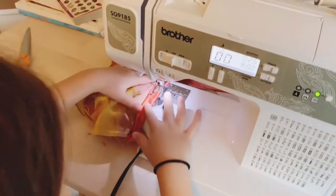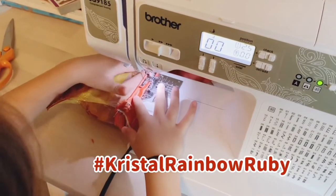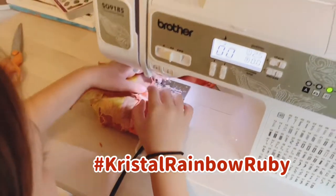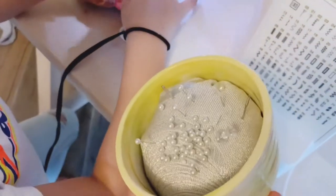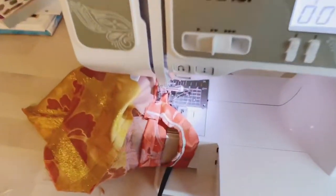So when you stitch by hand, it makes it easier for you, right? I mean, they're both the same — sewing and stitching. But you don't have to use all these things, because they could poke you! I mean, they've never poked me!